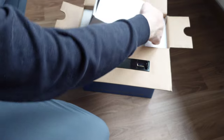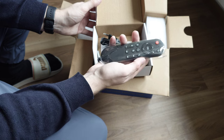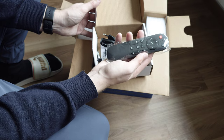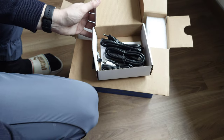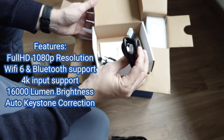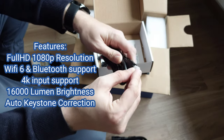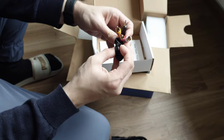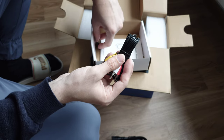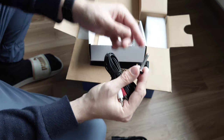Inside the large accessories box we have a remote control for the projector, which is quite cool - I expect it to have some kind of menu you can navigate, maybe even an Android system. I also see a mouse there. Then we have a power cord, an HDMI cable, an analog video and audio input/output cable, and a screw that I think is meant for positioning the projector up and down.